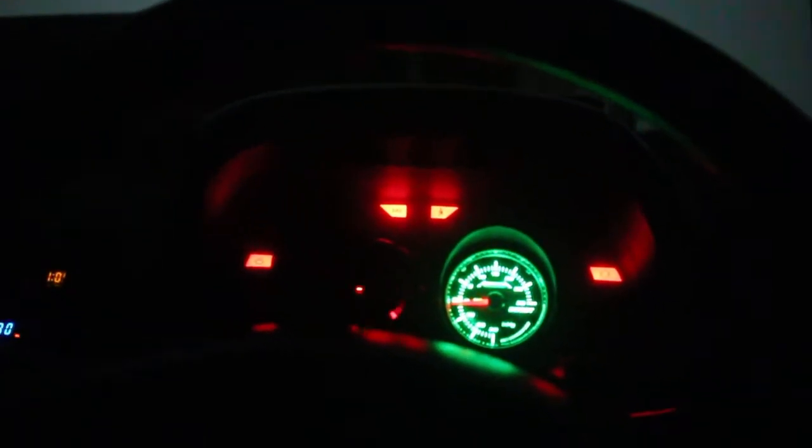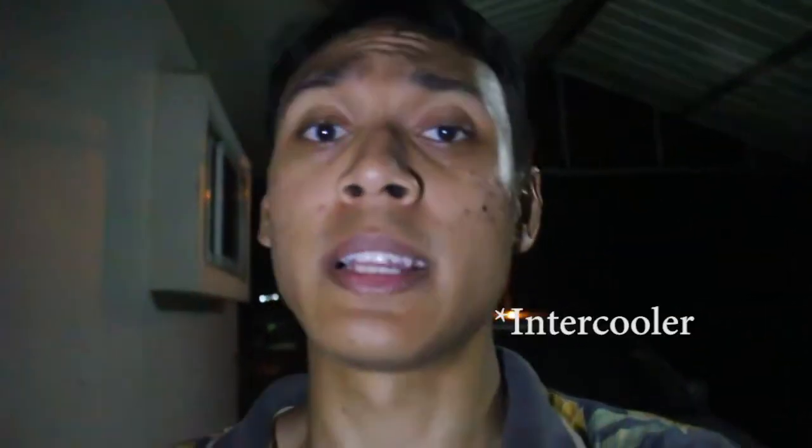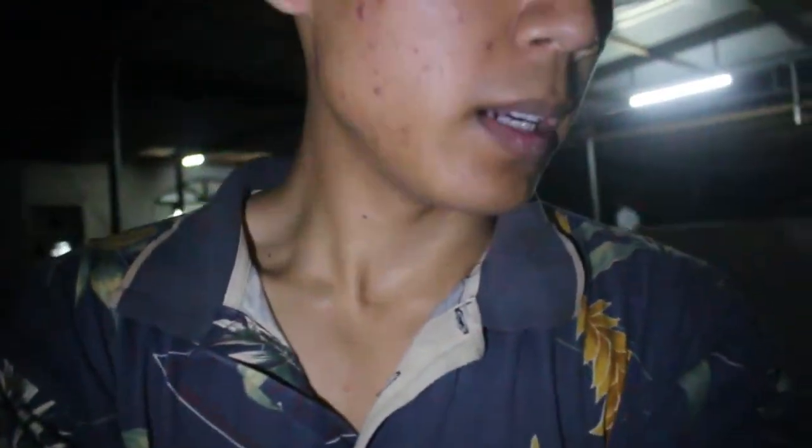Alright, so there you have it guys — it's totally drivable. This will be the end of part one. I still need to connect a couple of things: the oil feed and the turbo intake, but it is on. It's still pretty loud so I'm guessing I'll need to mount the exhaust system as well. Stay tuned for part two — if you enjoyed this video give me a thumbs up and subscribe for the coming updates.